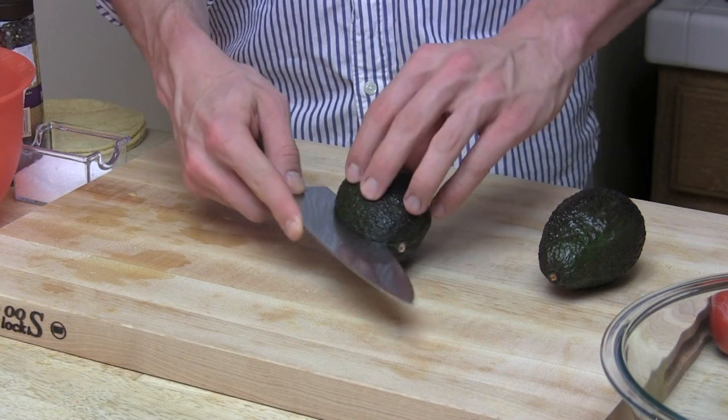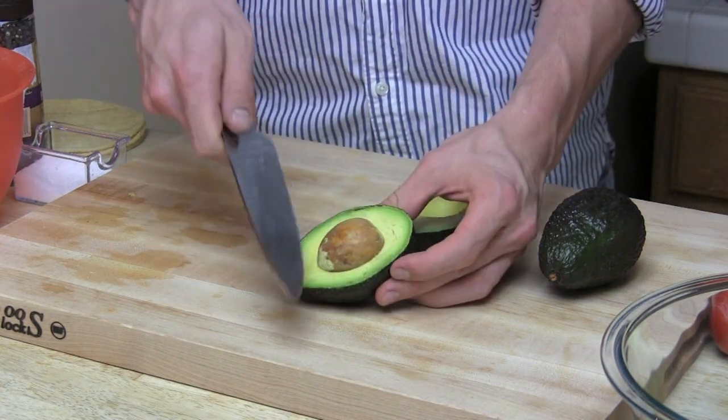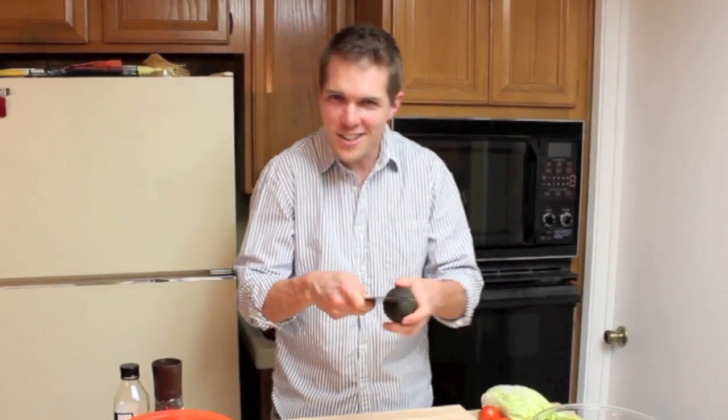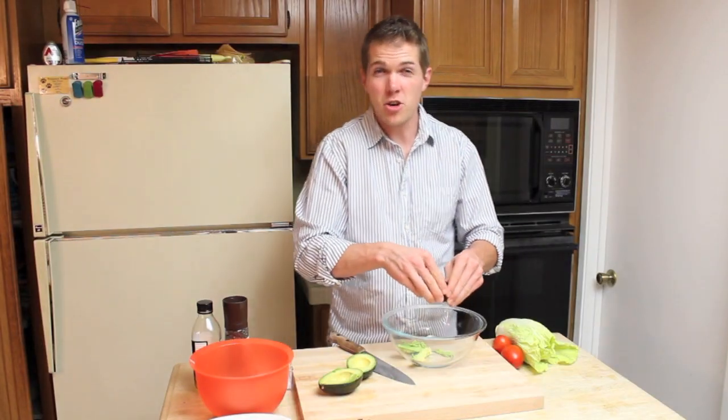Start by running your knife horizontally all around. Twist to expose the seed. And with a steady hand, strike the seed. Twist again and out pops the seed. And you thought peeling an avocado was hard. My avocado brings all the girls to the yard — and a little bit for me.